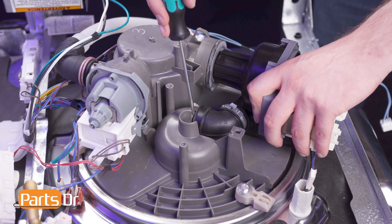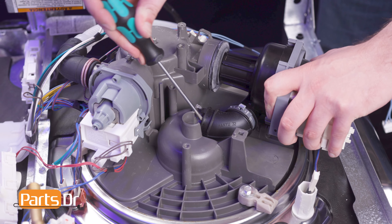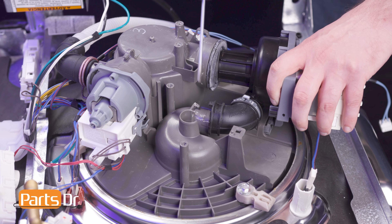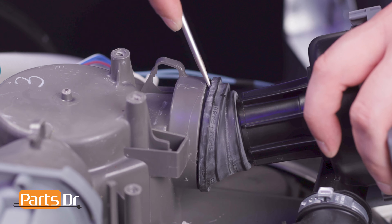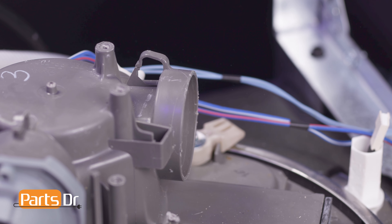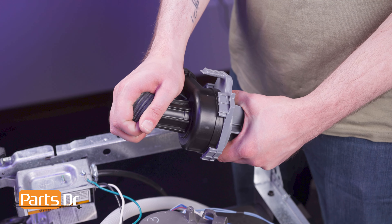Then pull the hose assembly away from the sump assembly. You may need to use a flat-head screwdriver to help pry the hose away from the inlet. Now carefully pull the circulation pump away from the sump. Use a flat-headed screwdriver to help remove the inlet grommet, then remove the grommet from the old circulation pump.